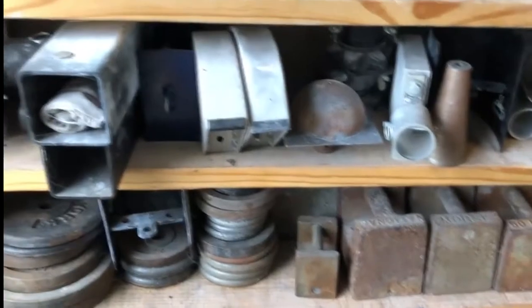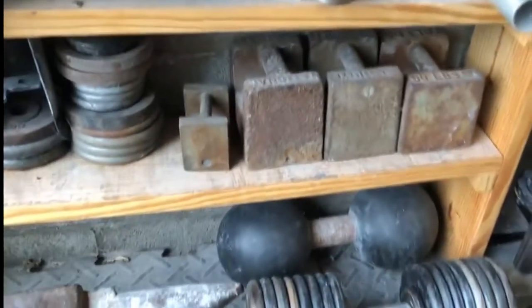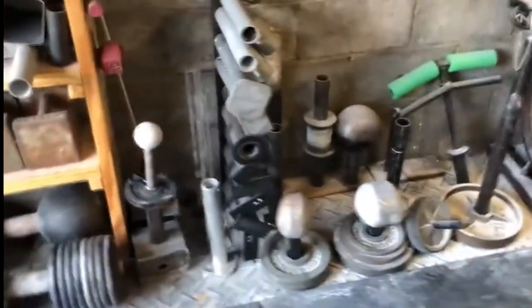Further down we've got a variety of things: flasks, moontops, more pinch blocks, blob trainers, scale weights, inch dumbbells, an anvil — basically everything you need to be an old-time grip strongman.